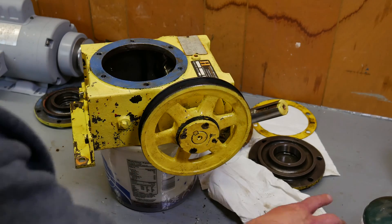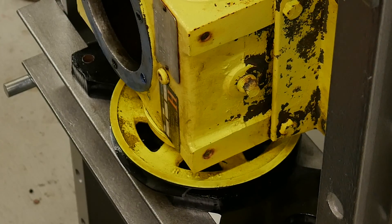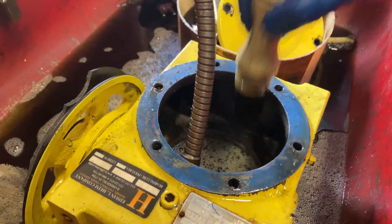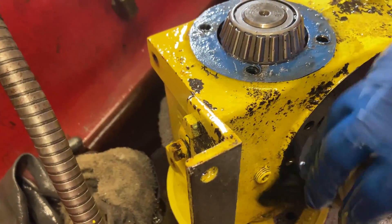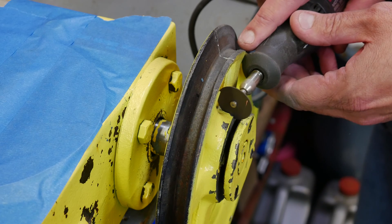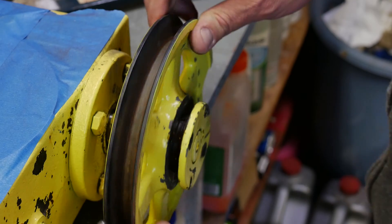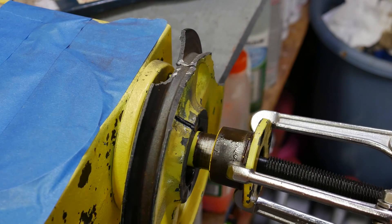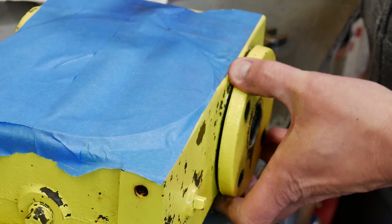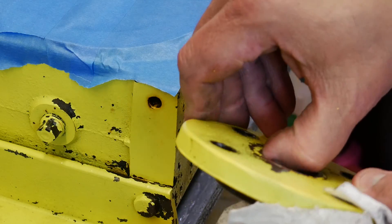I don't know what's holding that on there — I could try it on the press. Finally. Set by the collars. The only thing I don't have on order is this front seal. I'll figure out what that is and get it on order.